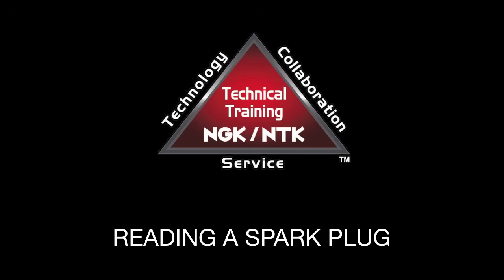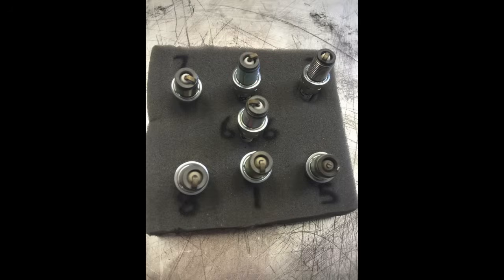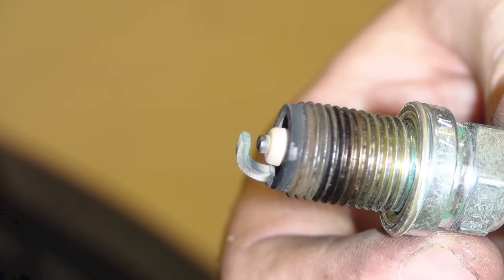How do I read a spark plug? Being able to read a spark plug can be a valuable tuning aid. By examining the insulator firing nose color, an experienced engine tuner can determine a great deal about the engine's overall operating condition.